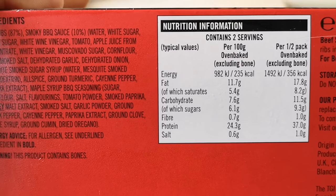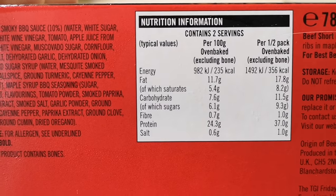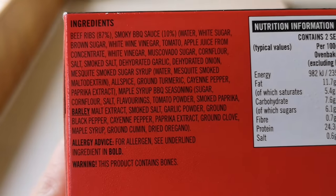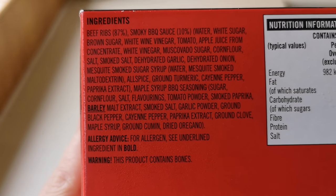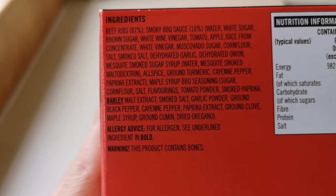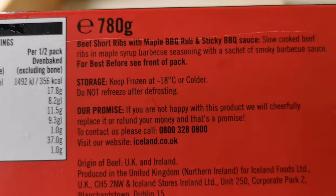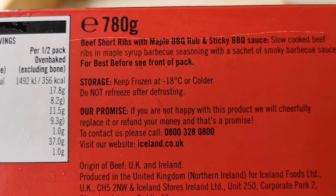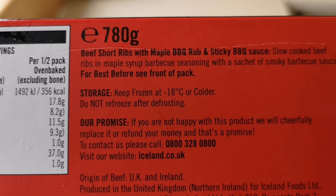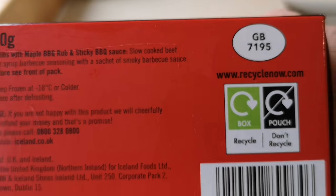So let's have a look at the box. There is the nutritional information if you want to pause that. Half a pack is 356 calories, oven baked excluding bone. The ingredients: beef ribs 87%, smoky barbecue sauce 10%. Any allergens — barley. Beef short ribs with maple barbecue rub and sticky barbecue sauce, slow cooked in maple syrup and barbecue seasoning, with a sachet of smoky barbecue sauce. There's a little GB sticker on top.